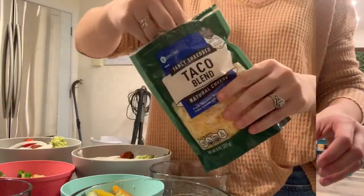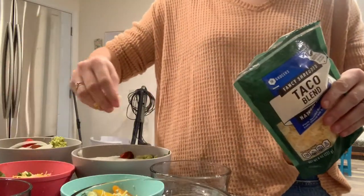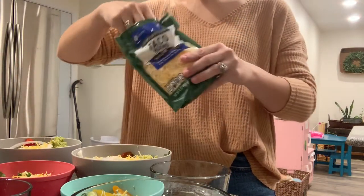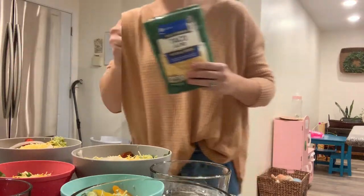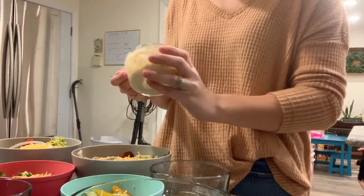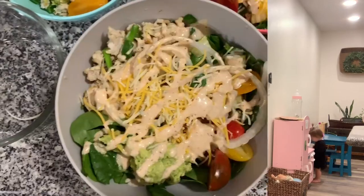Now I'm just going to sprinkle on some cheese on the top to make it a cheeseburger bowl. Now I'm adding the sauce that we made earlier — it is a little spicy, that's why I didn't put it on the girls' food, but Wayne and I loved it. And that is the entire recipe — I hope you guys enjoyed it!